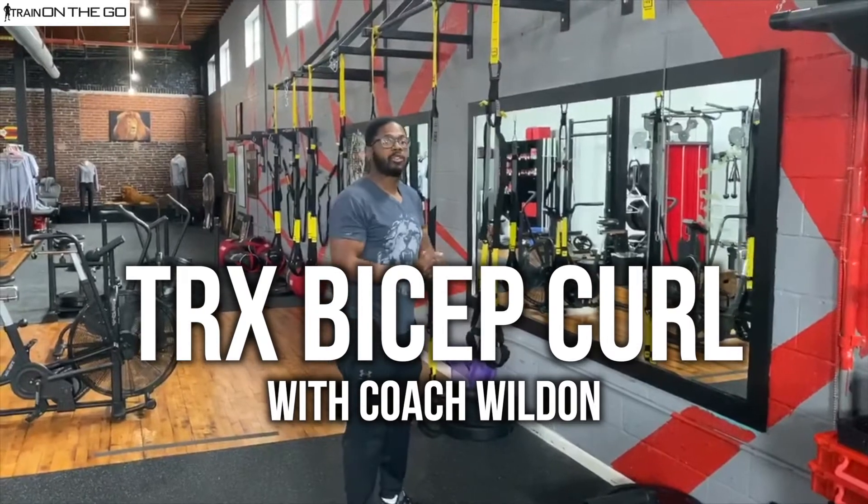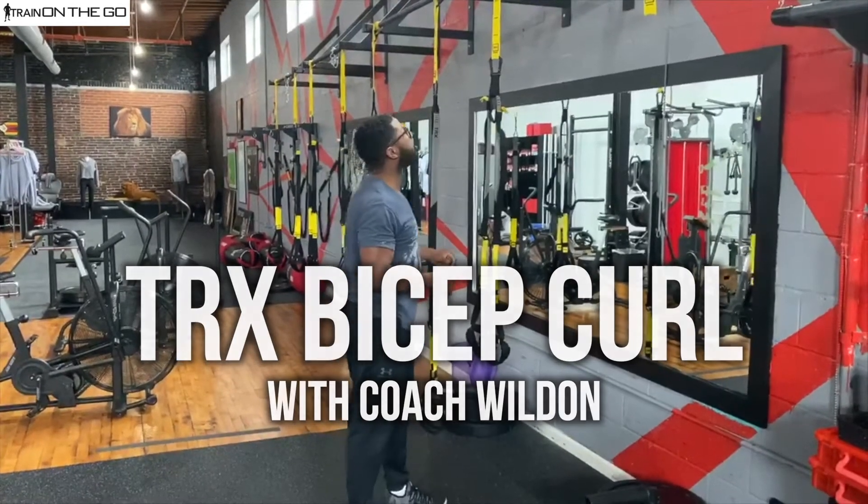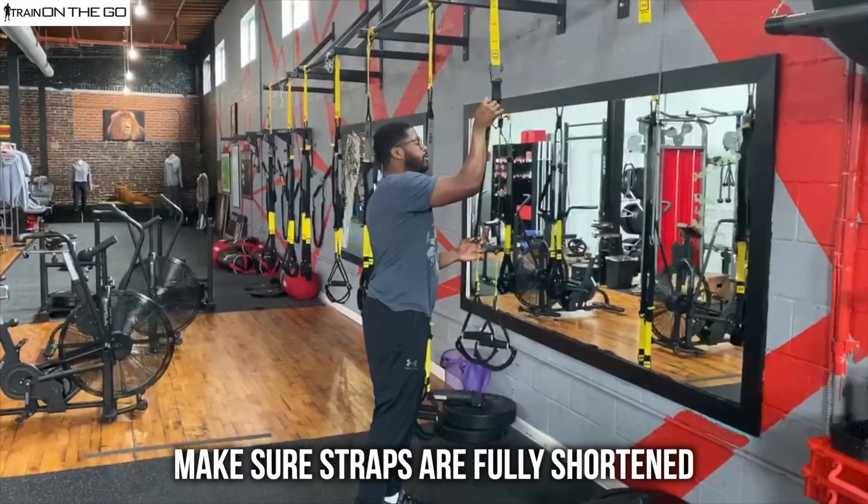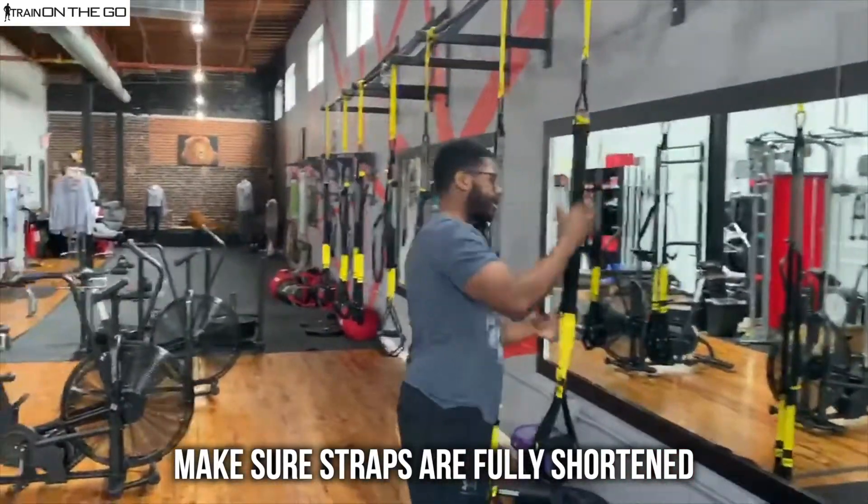Hey, this is Coach Wilden. I'm here to demo the T-Rex bicep curl for you. Make sure that the T-Rex strap is fully shortened right here — not over shortened, just fully shortened. You want these yellow straps at the top.